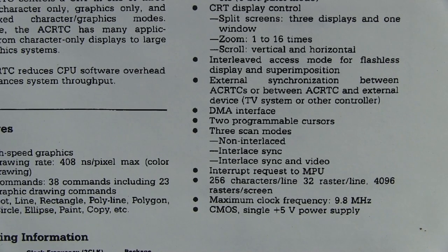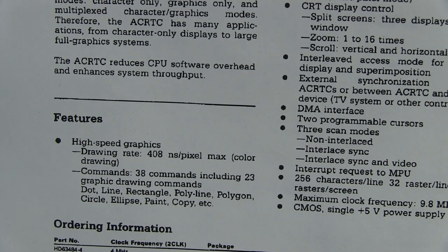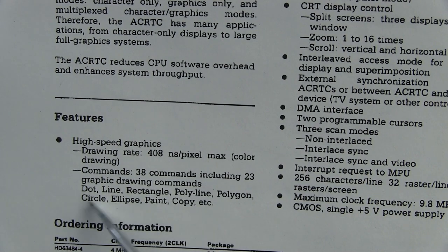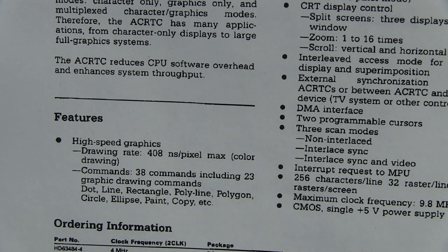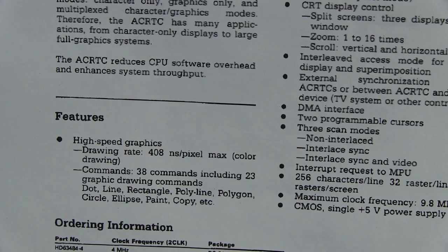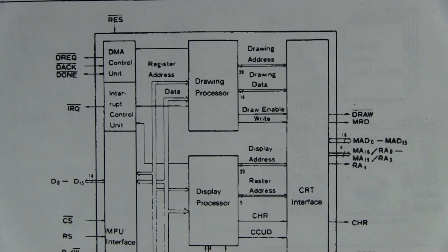256 characters per line, 32 rasters per line, 4096 rasters per screen. Works at 9.8 MHz off a single 5-volt supply. Drawing rate is 408 nanoseconds per pixel. It does color drawing, and there are 38 commands: dot, line, rectangle, polyline, circle, ellipse, paint, copy, etc. That's clearly how they're doing all those on-screen menus and borders around menu buttons — using this advanced CRT controller. The main processor is just sending commands to put text there, and once sent to the display processor, it just handles and updates it all. There's the internal block diagram for all you aficionados of old-school CRT controller chips.